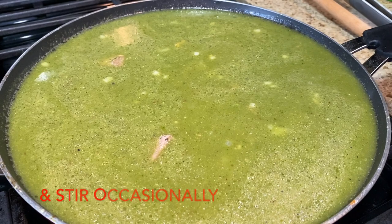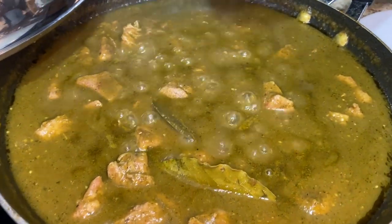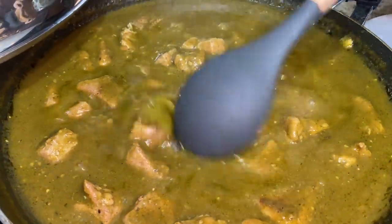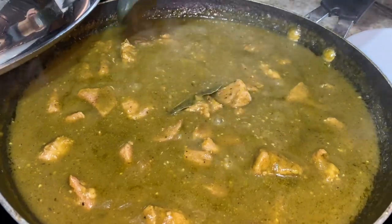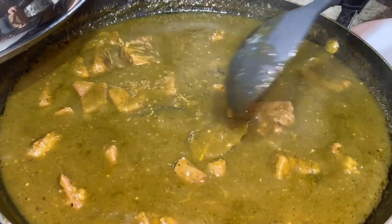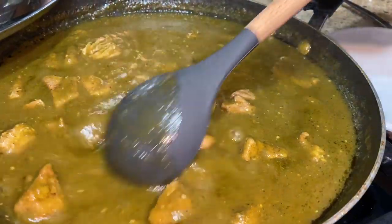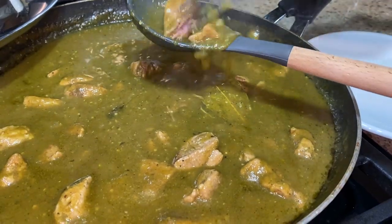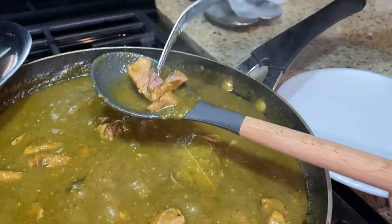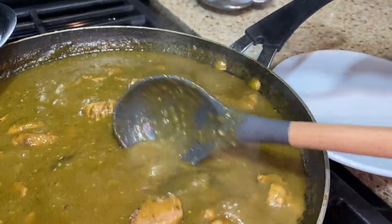Set the heat to low and simmer for about two hours until your meat is nice and tender. After two hours, I also added two bay leaves, which I forgot to mention earlier — I'll note them in the description box. As you can see, the sauce has reduced. As long as your meat is nice and tender, it is done.